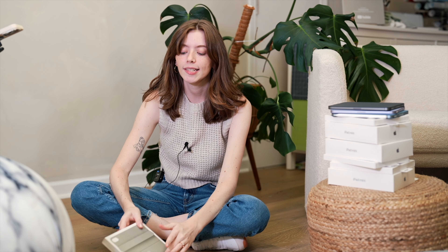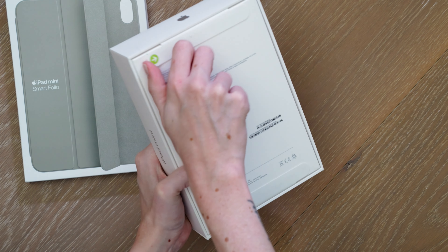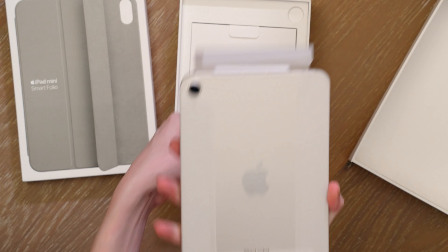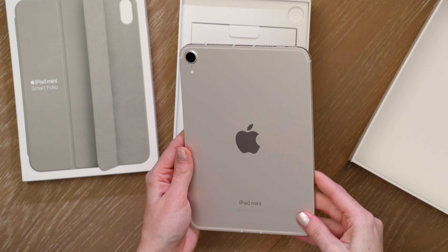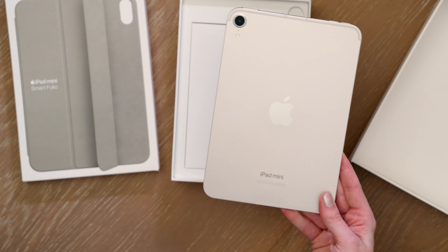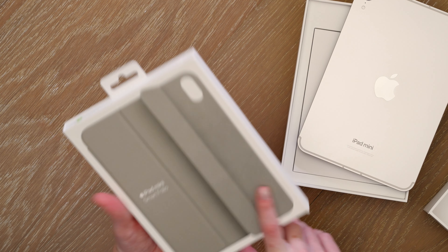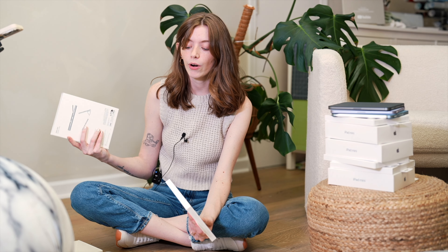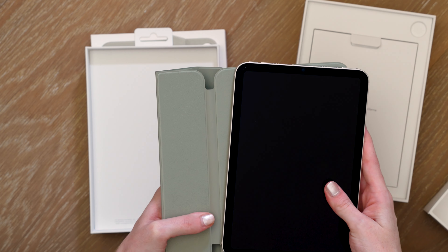The last color for this year is Starlight, with the coordinating Sage case. Starlight is a really pretty finish — very subtle. I'm always caught off guard by how much I really like Starlight. In the box: braided cable and our charging block. The iPad mini Smart Folio cases and colors are pretty much lining up with the M2 iPad Airs — that's a matching generation we have going on here. Sage with Starlight — love this combination, I'm a big fan of Sage.